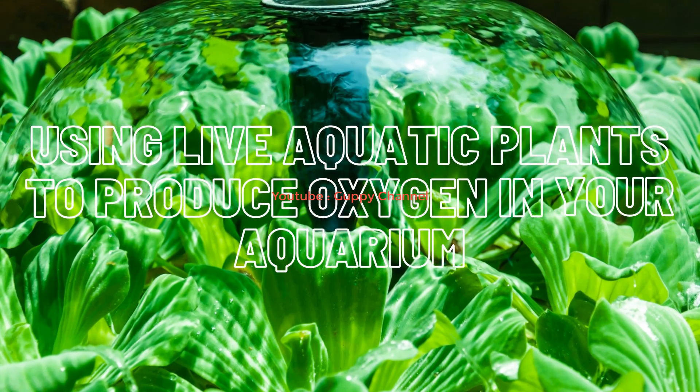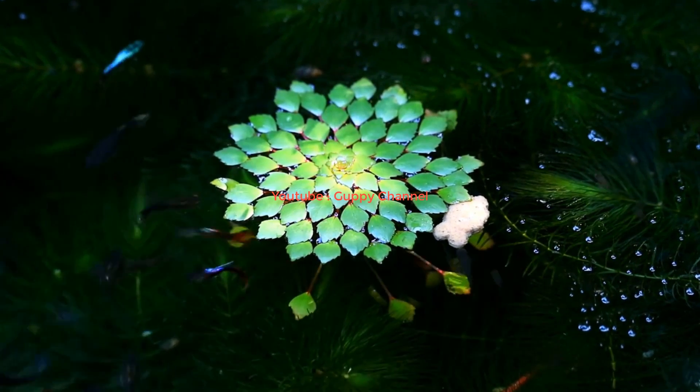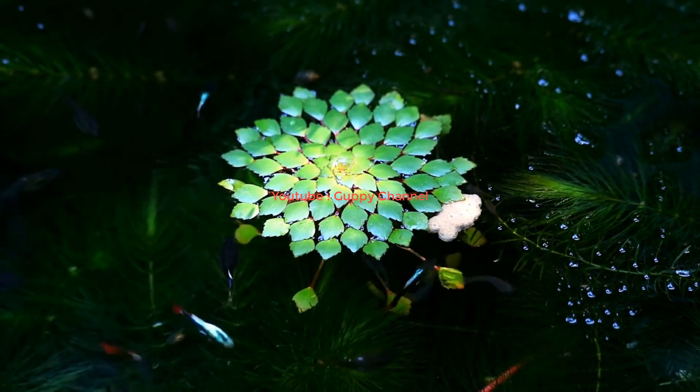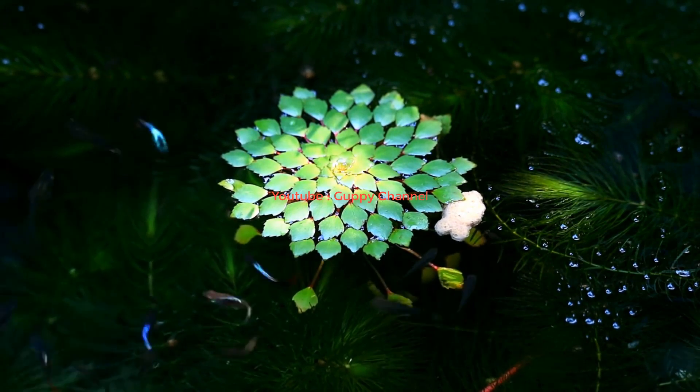Using live aquatic plants to produce oxygen in your aquarium. I know air stones and water pumps are really noisy. If you don't want to use them in your guppy aquarium, you can get rid of both using live plants. You will be able to create a self-sustaining ecosystem which does not require an air stone or water pump. Guppies will consume the oxygen from the water and release CO2.